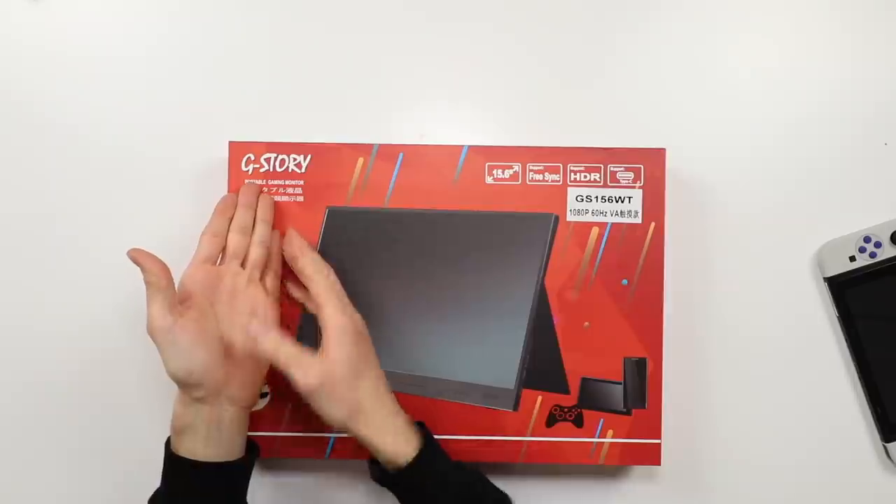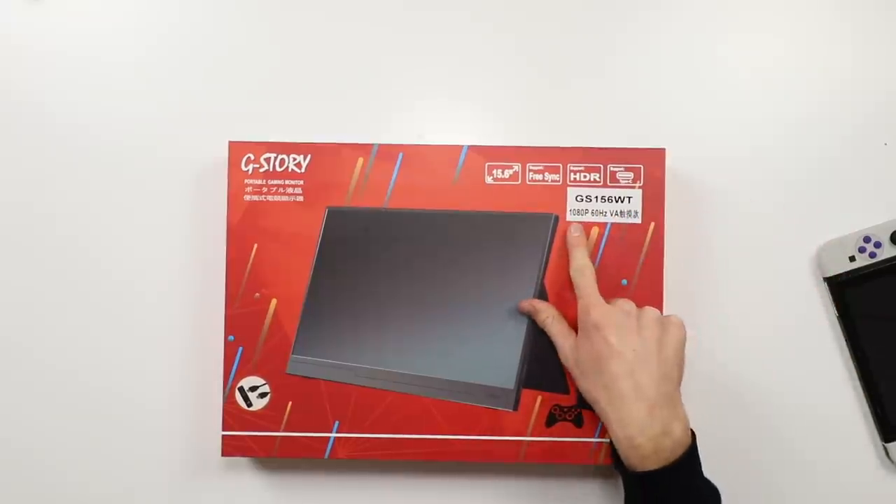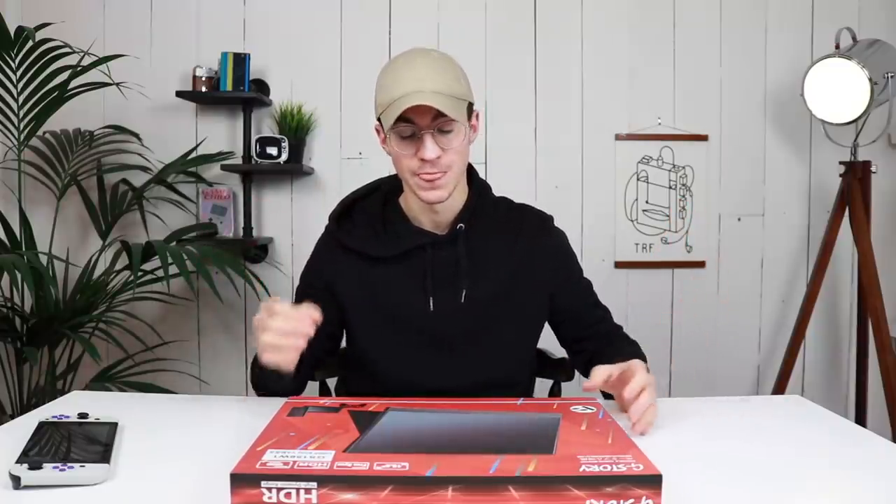So this is the G-Story GS156WT 1080p 60Hz portable monitor, and my god is this thing stunning. This obviously isn't limited to the Switch — you can use this with any console. The Switch is just a really good example because it's a portable console.